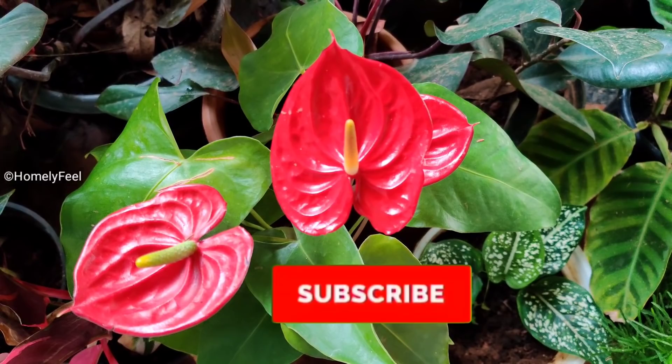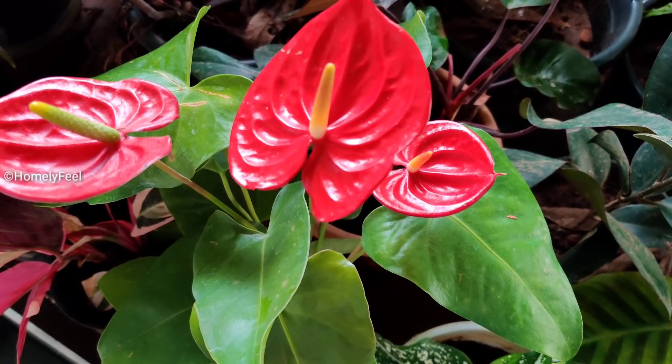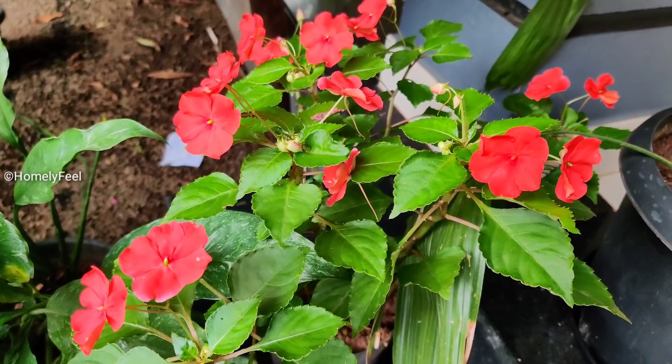If you like the video, please like it. If you like the channel, please subscribe. If you have any doubts about your plants, you can send me messages on Instagram and Facebook. You can also find the link in the description box. Follow us on Instagram and Facebook.